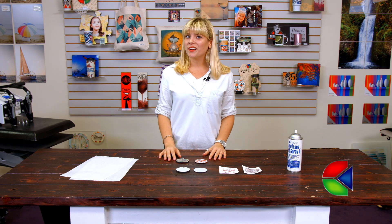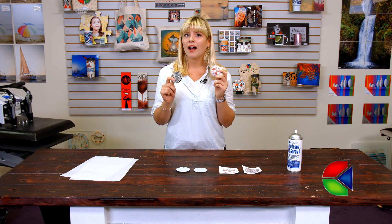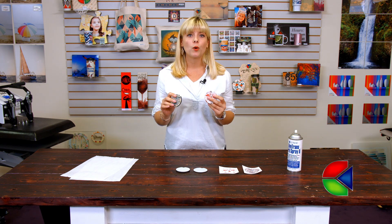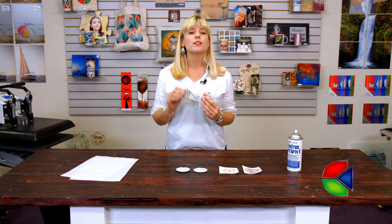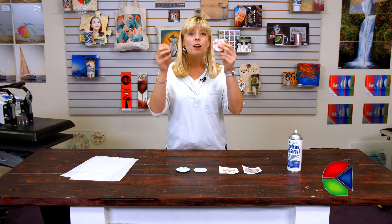Hey, welcome back to Condi TV. I'm Tori and today we're taking a look at our rubber car coasters. The excitement behind our car coasters is unbelievable. We have already introduced our Sandstone car coasters as well as our Unisub hardboard car coasters, and now we're taking a look at our rubber ones.